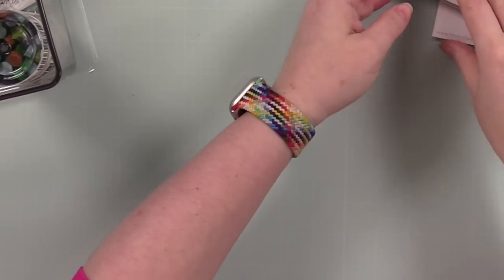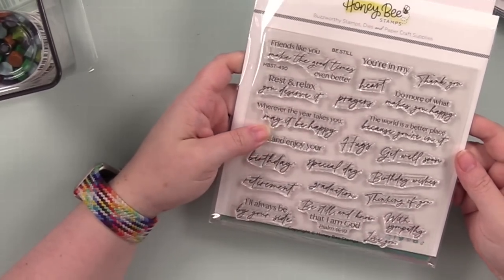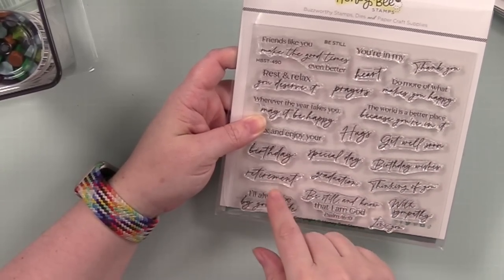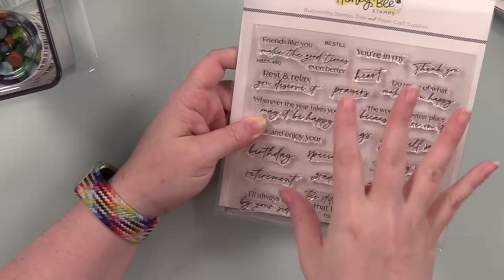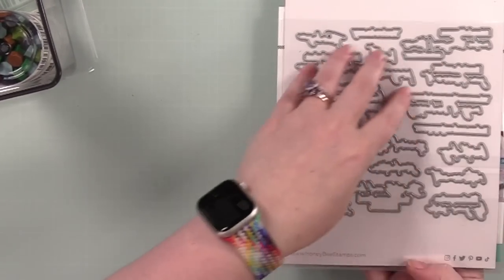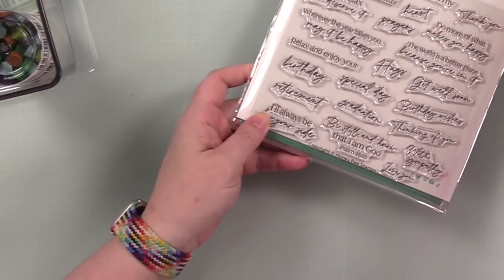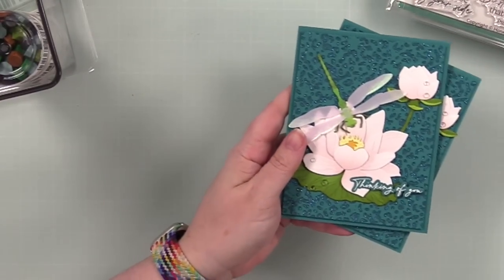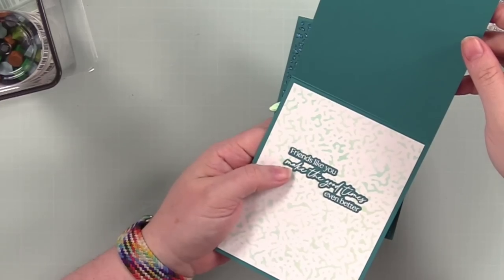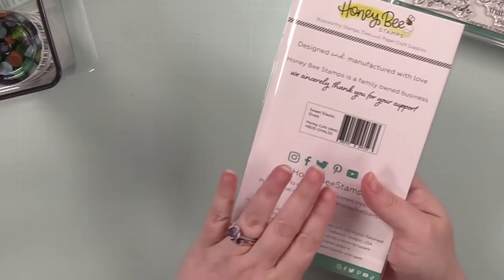Then we've got the 'Be Still' set — another nice variety. You've got a mix of fonts which I love, and birthday, retirement, thinking of you, get well soon, etc., along with some phrases. There's a coordinating wafer die set that will die-cut all of the sentiments. I already used these in a video — I'll have a link — and I used them on the inside of cards as well. Just a really good set.